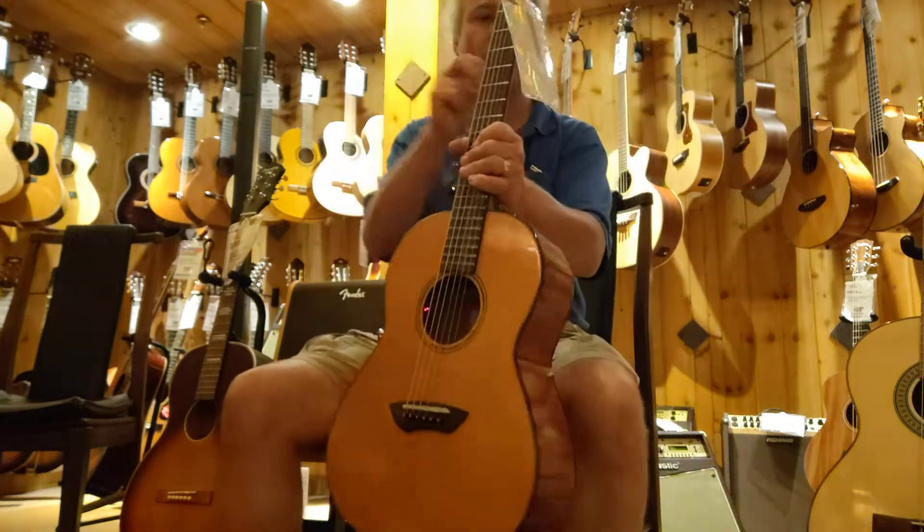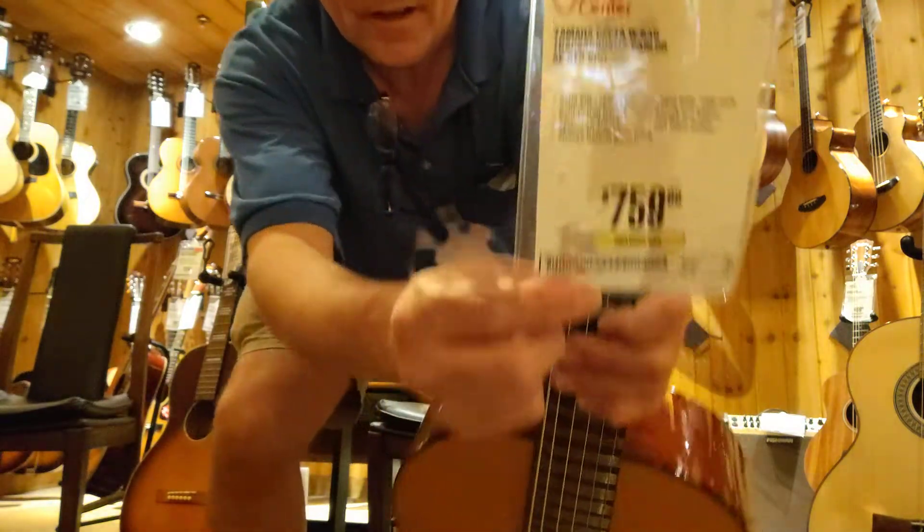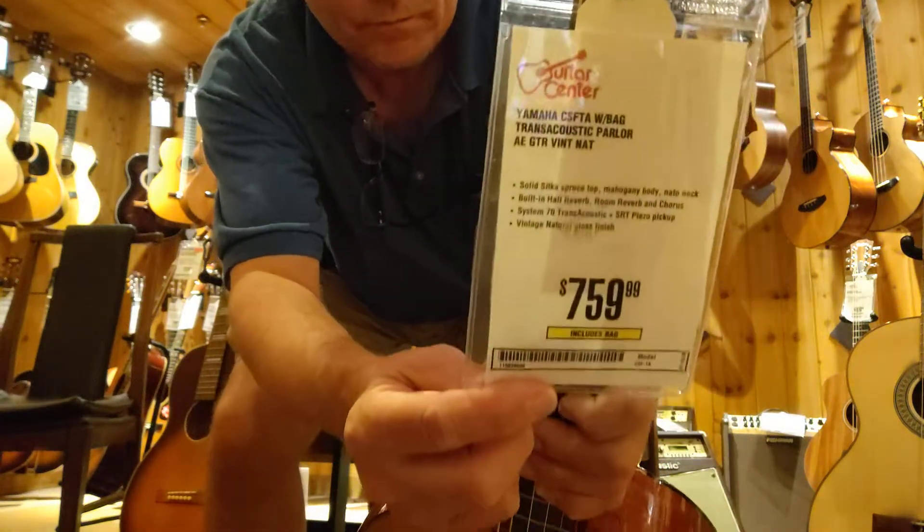So yeah, that is the Yamaha. Here's the model number, and there's the price. Beautiful guitar.